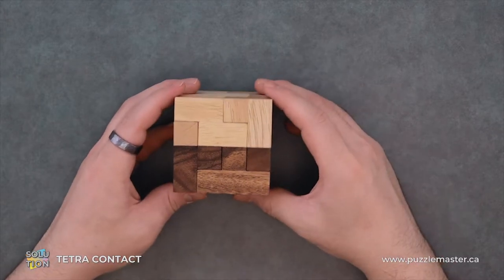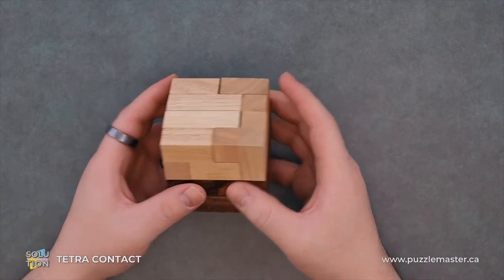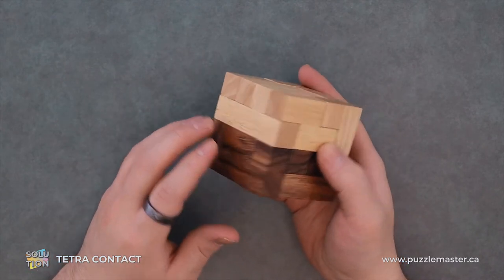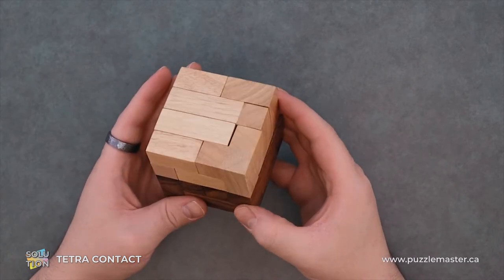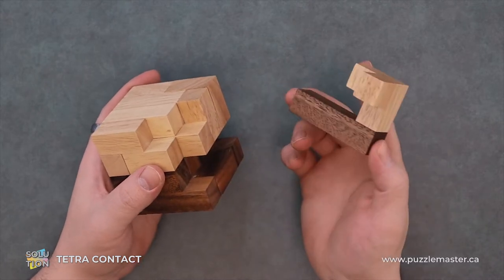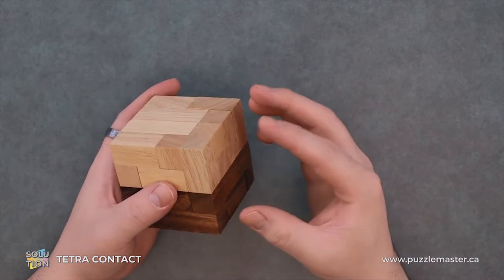The main goal of this puzzle is to disassemble and reassemble the Tetra Contact. This big bi-level cube — bi-color cube, I mean. It has a whole bunch of very interesting looking pieces. Some of which want to come out super easy and some of them are like perfectly friction fits, so it's like, is this a piece or not?